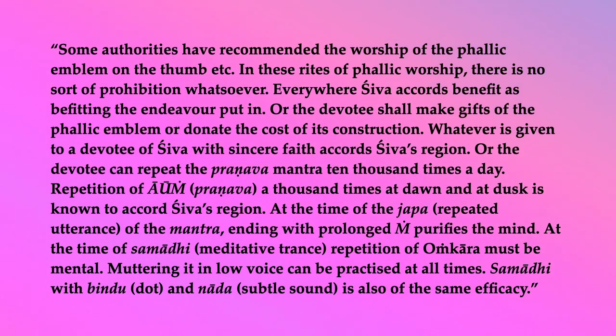Whatever is given to a devotee of Shiva with sincere faith accords Shiva's region. Or the devotee can repeat the pranava mantra ten thousand times a day. Repetition of Aum (pranava) a thousand times at dawn and at dusk is known to accord Shiva's region. At the time of the japa (repeated utterance of the mantra), ending with prolonged ng, purifies the mind. At the time of samadhi (meditative trance), repetition of Onkar must be mental. Muttering it in low voice can be practiced at all times. Samadhi with bindu (dot) and nada (subtle sound) is also of the same efficacy.